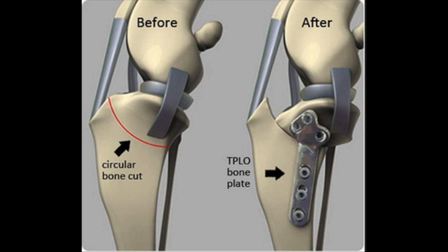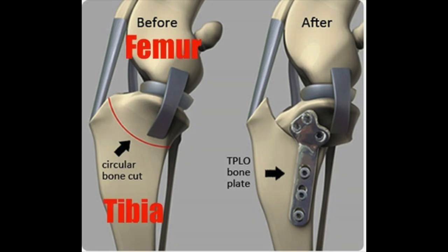As it was explained to me, the femur sits on top of the tibia, and the tibia has a very steep angle that that bone is sitting on, and the CCL holds that femur in place. But when the CCL is torn, the femur starts sliding around. And when they do a TPLO, what they do is they make a circular cut in the bone of the tibia, reposition that so it's a flatter surface for the femur to rest on.